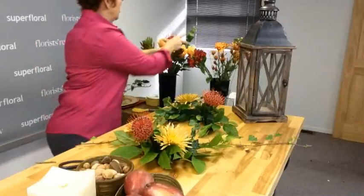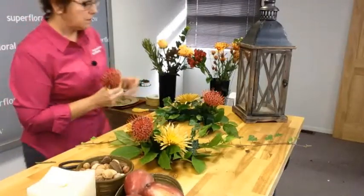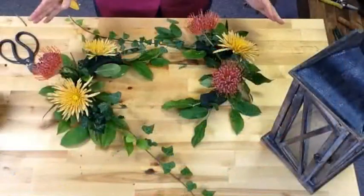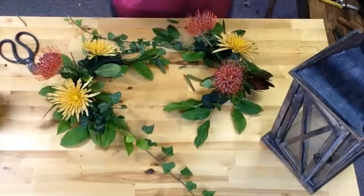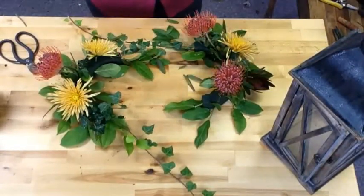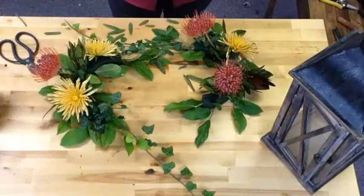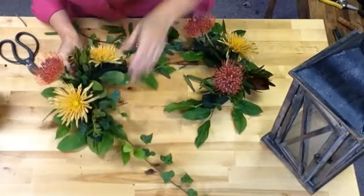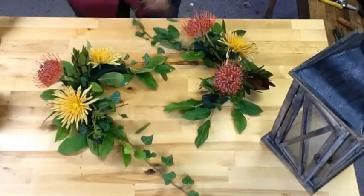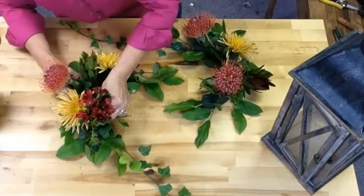The thing about this design is your lantern will last throughout the whole season, and then you can just change out the foliage and the fresh flowers. You can turn it from a fall look to Christmas very easily. So when you're selling this, be sure and tell your customer to bring the lantern back so you can change the season — change the look so it matches the season. I have some pretty red Alstroemeria, and I love the red and burgundies with the butterscotch. I think it's a beautiful combination.